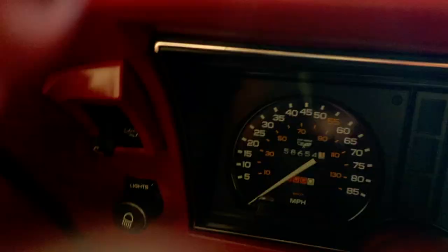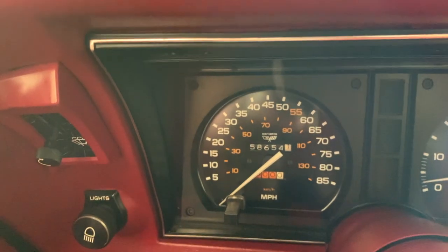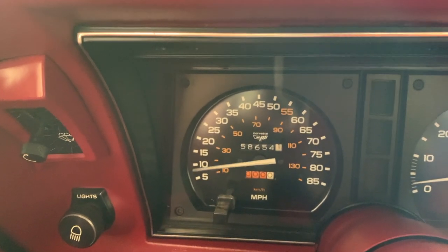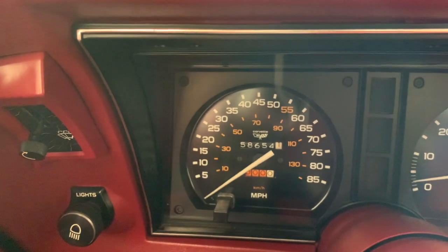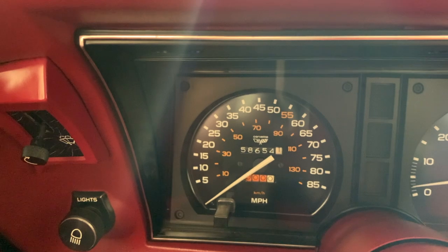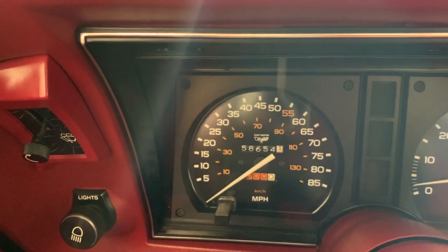I've already disconnected the one on the top and if I take that cable, grab the end of it and spin it, you should see that speedometer moving. That tells us that at least our cable and our speedometer are working, and my thoughts are that it is this transducer.